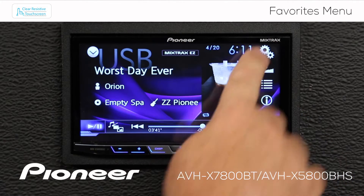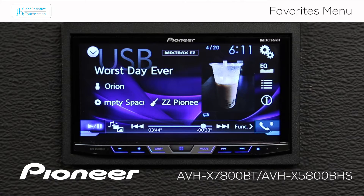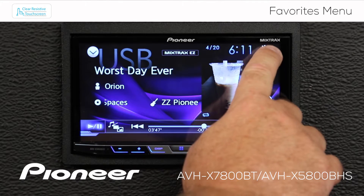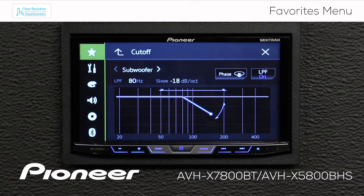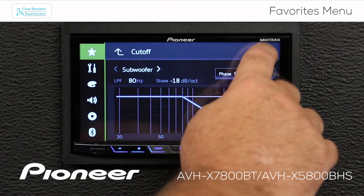Now I'm going to hit the X, and from any source, if I want to adjust the subwoofer, all I've got to do is touch the gears, and that takes me right to my Favorites, and I can quickly get to my subwoofer settings. I'll hit the X.